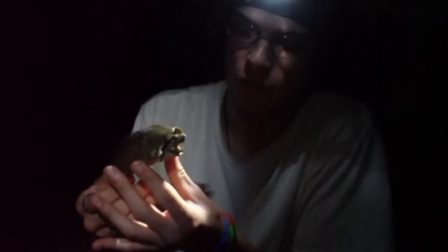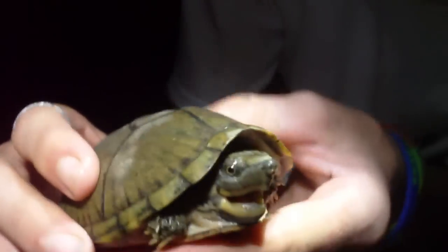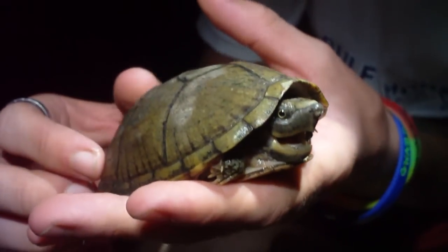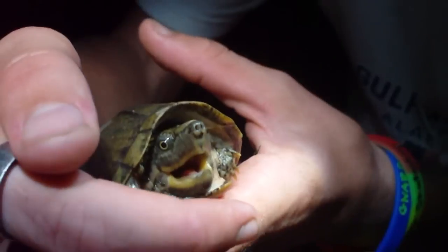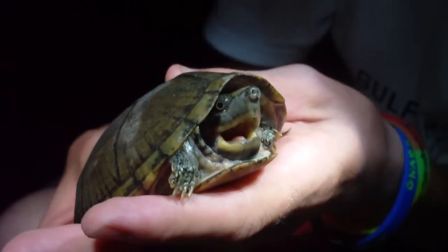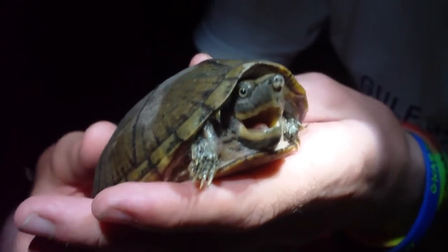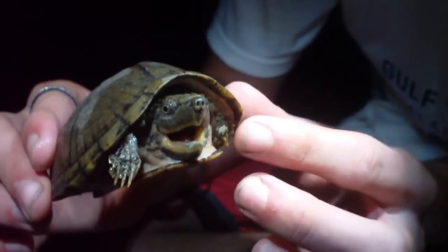He seems pretty aggressive — he's got his mouth open. The small ones mainly feed on insects, but as they get older they start to feed on snails and clams, which they can crush with that real sharp mouth. They actually start releasing musk even before they're born. He's a real neat looking little turtle and I'm surprised we caught him — he's got a really large head.